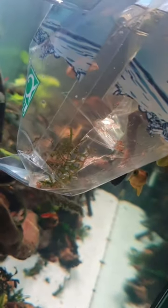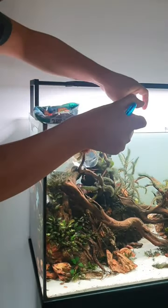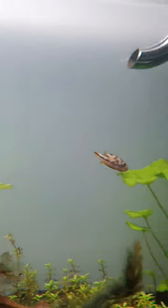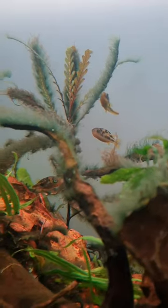Someone is already waiting for a new friend. After an hour of acclimating, it's time to move into his new home. And he's ready to explore it. And here he is after a few days, doing great in his new home.